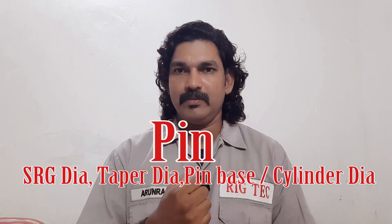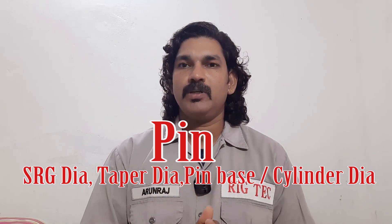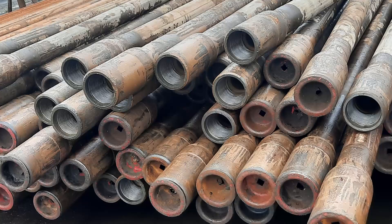Three ways we can identify the connection. Most of the NC50 connections we can see in 5-inch drill pipes and 5-inch heavy-weighted drill pipes, and in crossovers. Most of the BHA components are specialty tools like drilling jars, drilling accelerators, shock tools, and a majority of fishing tools are commonly used with NC50 connections.